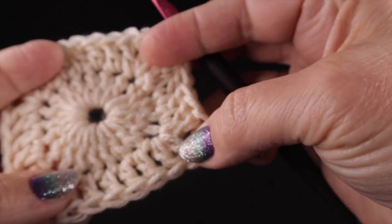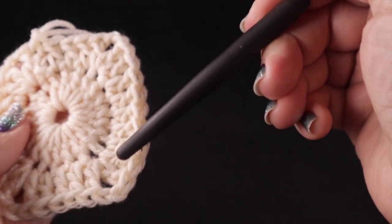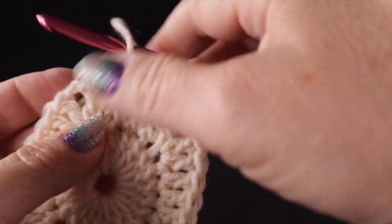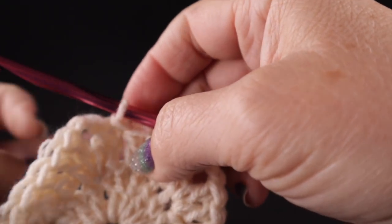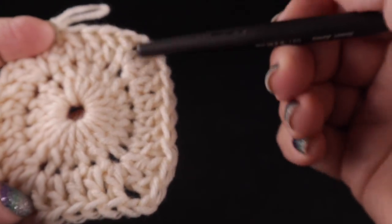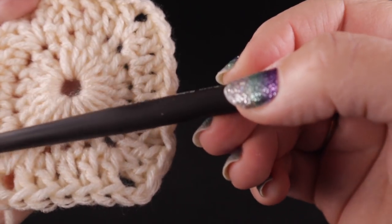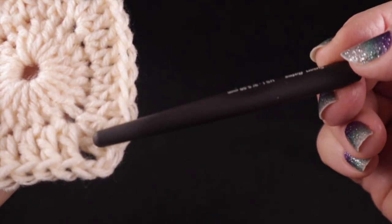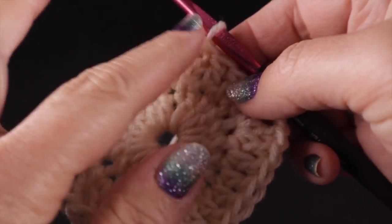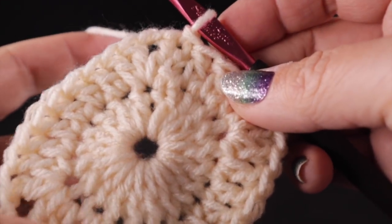Instead of a square, we are forming more of a rectangle — it looks a little rounded at this point, but the rounds we add will change that. On the long sides you should have nine stitches, and on the short sides five stitches each. That gives you a total stitch count of 28 double crochets and four chain-two corners.